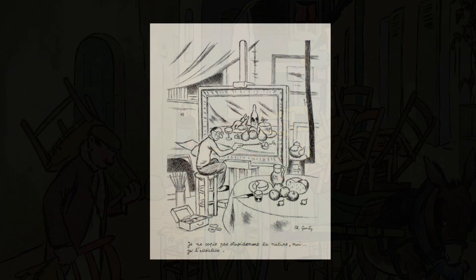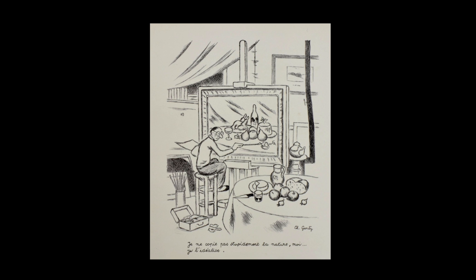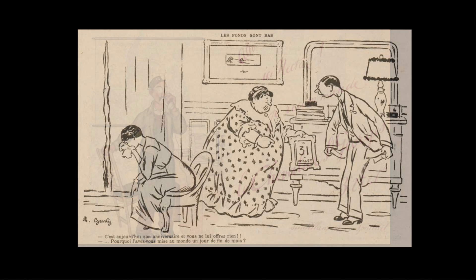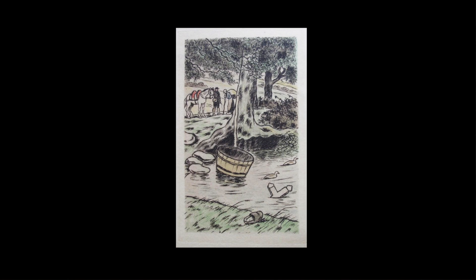Given Janty's enduring hostility towards Germany it seems strange that he seems to have left the subject alone in the work he produced during the Second World War, and it was book illustration which by now had come to dominate his output. In 1944 his edition of Georges Sand's La Mare au Diable was published, with 24 absorbing and atmospheric engravings in both colour and monochrome.